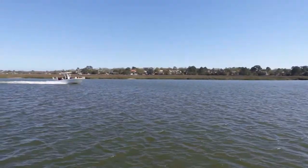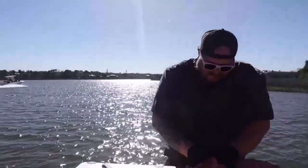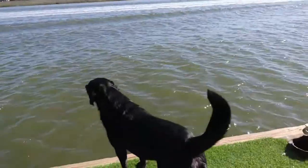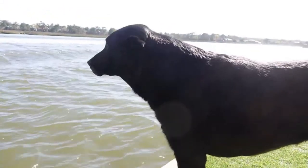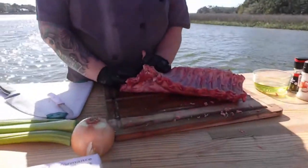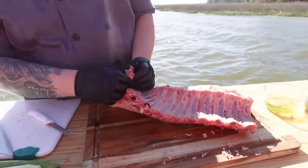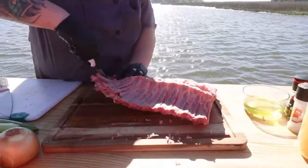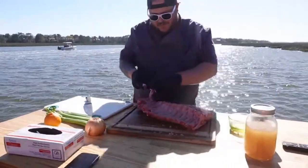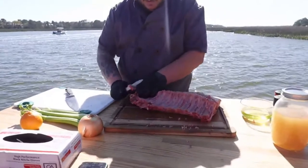Let me pan out and show you — we got a boat going by. We're out here on the Hob Caw, Hob Caw Yacht Club, just down the creek where they're heading. We got some email traffic going back and forth with some ideas for recipes, I really appreciate that — we'll have them coming up in the future. Like I said, we're going to get Chris back out here during the blessing of the fleet and we're going to do shrimp three ways that day.